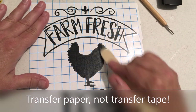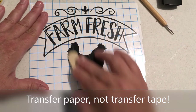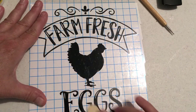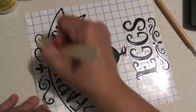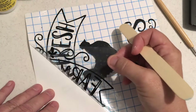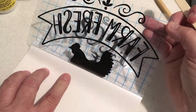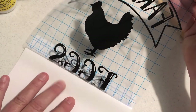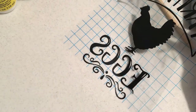When you've got it where you want it, you can use a craft stick or a credit card to put pressure on the vinyl so it adheres to the transfer tape. Then you peel off the transfer tape and your image will be on it. If there are any areas that don't come off, just reapply pressure and it will come up easily.